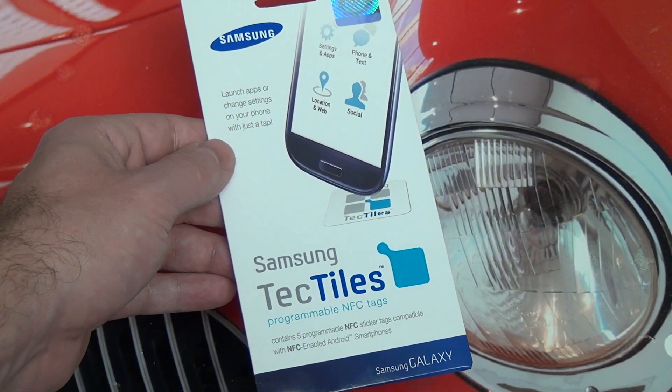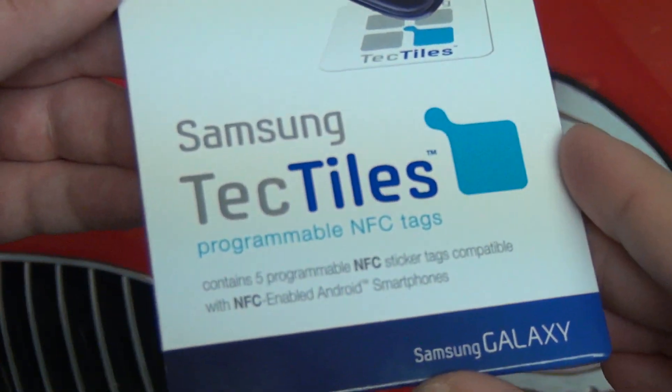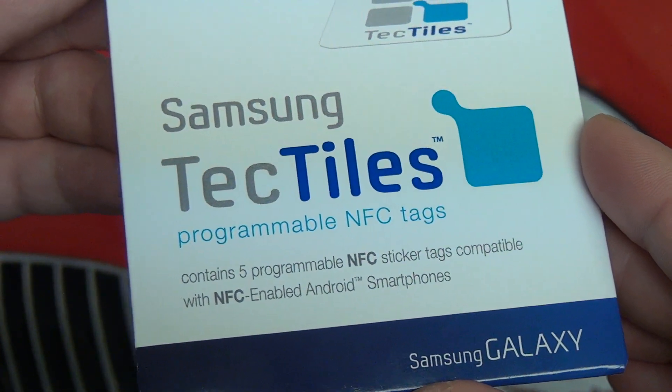Hey everybody, Ed here with the Digital Digest, and today I want to give you guys a quick look at Samsung's Tech Tiles. Now these are programmable NFC tags, and if you don't know what I'm talking about, don't worry, I will explain.